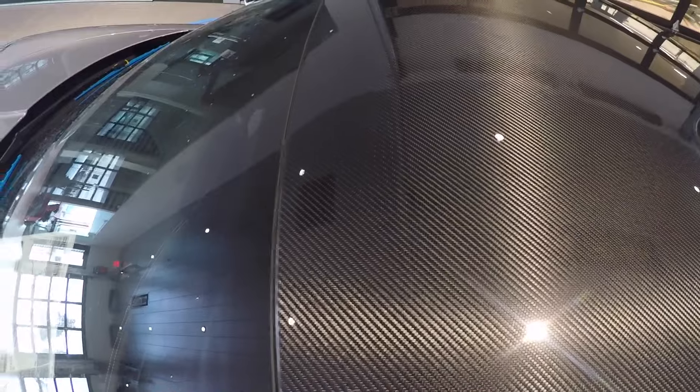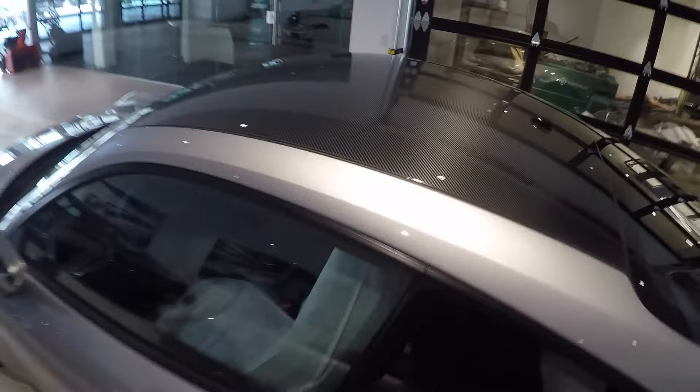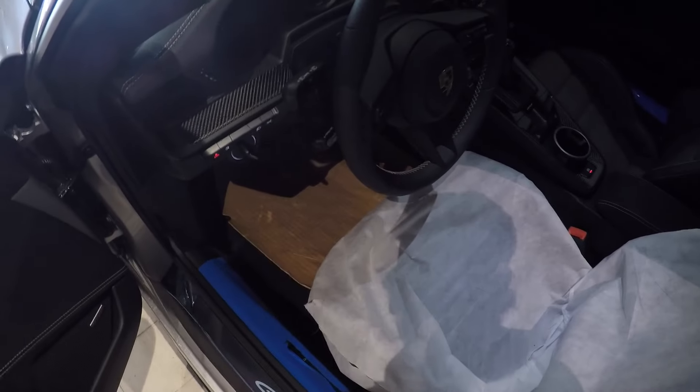Oh, look. It's definitely a German man's fingerprint. Look at that. Who are you? Tell me. All right, ready everyone? Let's go look at the engine in the new GT3.